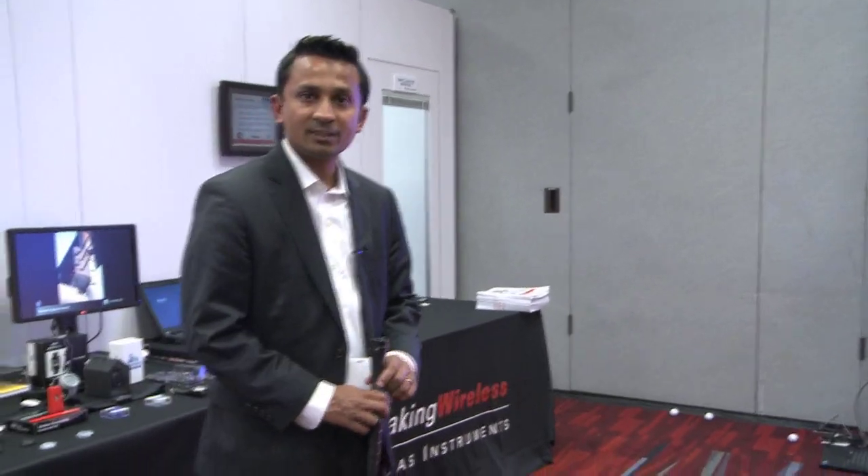This data also gets seamlessly incorporated into the cloud for later use. That concludes the demo for the Blast Motion Golf Club. Thank you.